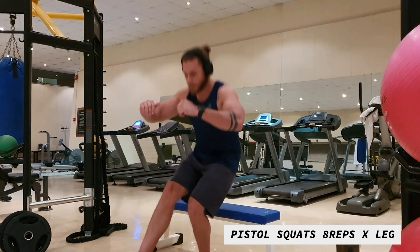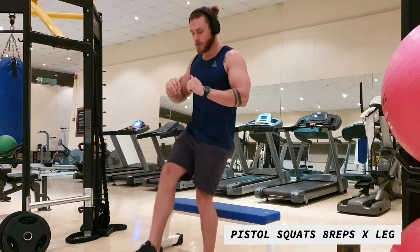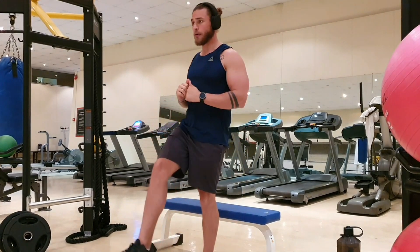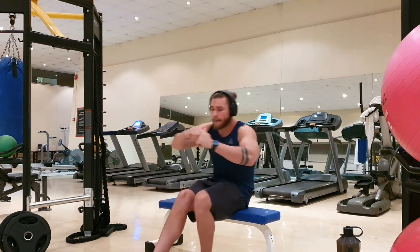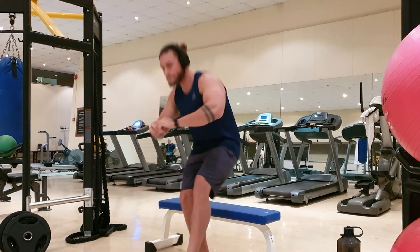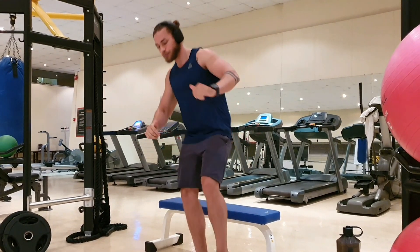First one we're going to be doing is pistol squats. This is quite a tough one, and if you are struggling with this — which most people will — grab onto something as you stand up. If you've got a stick of some sort, a broom or something you can hold next to you as you stand up, that will help a lot. Keep one leg in the air constantly as you do a squat with the other leg. You're going to be doing 8 reps per side. If you can't get to 8, that's fine — start with 2 or 3, just start doing it. It's going to give you ultimate strength in your legs.